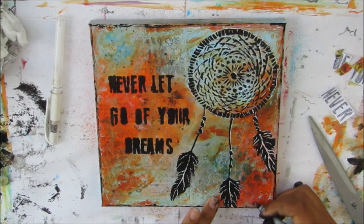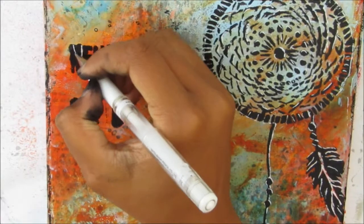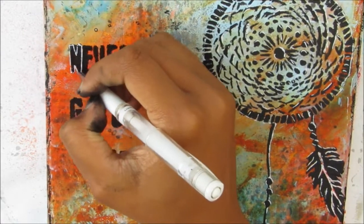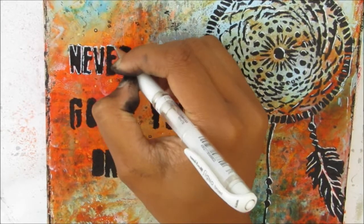You want to make sure your canvas is nice and dry before you use your pen because you don't want to ruin the nib. I added my signature with a Sharpie pen but I'll go in and redo it with calligraphy ink — you'll see that later on.